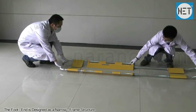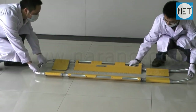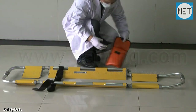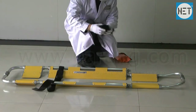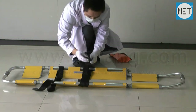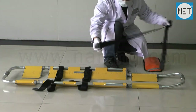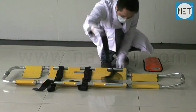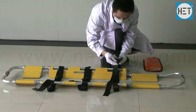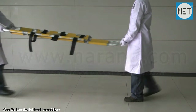The foot end of the stretcher is designed as a narrow frame structure. The stretcher is provided with safety belts. The Scoop Stretcher can also be used with a Head Immobilizer.